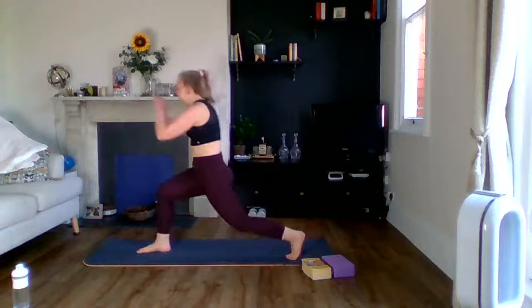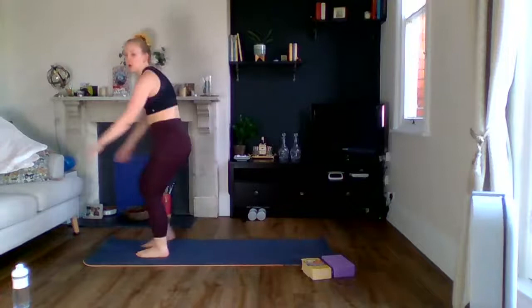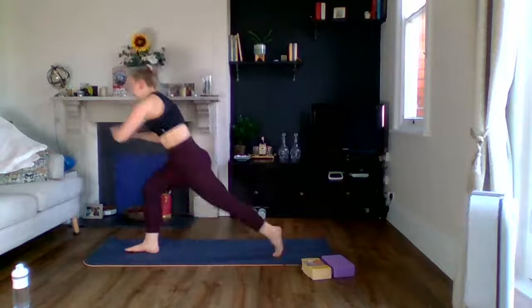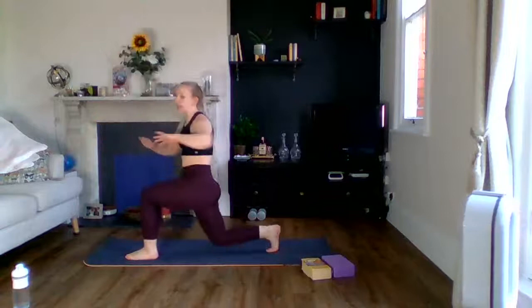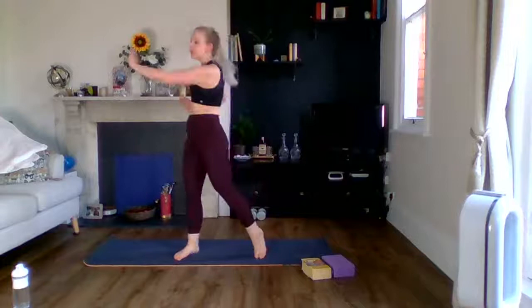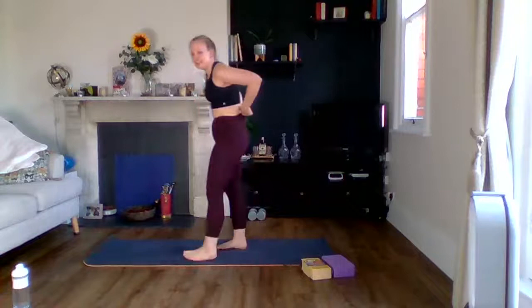Okay, reverse lunge with a twist toward the bent leg, then change sides. We've got a nice quick warm-up today. As normal with this Thursday class, it is going to be pretty intense, but I will give regressions the whole way through. If your energy levels are a bit low or you're a bit sore, take it at your pace. If you've got injuries or illnesses, listen to your body — you can always do a boxy shuffle as an alternative.